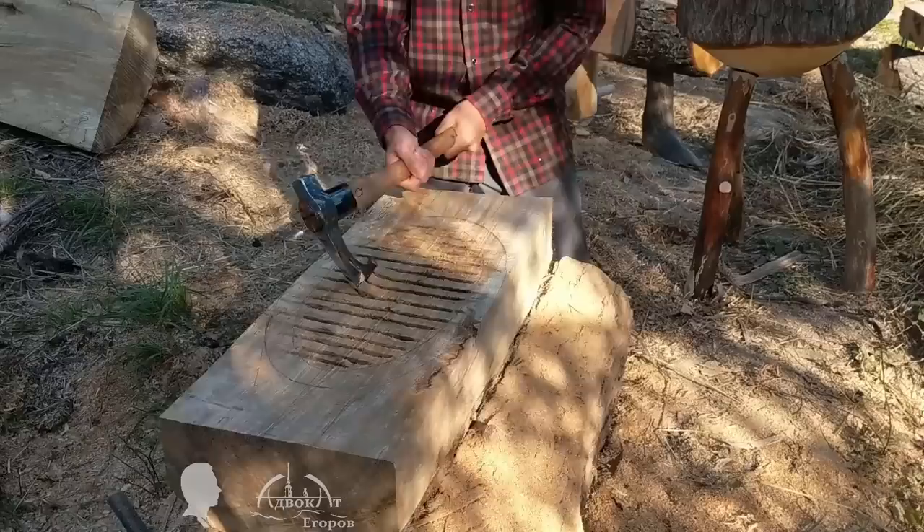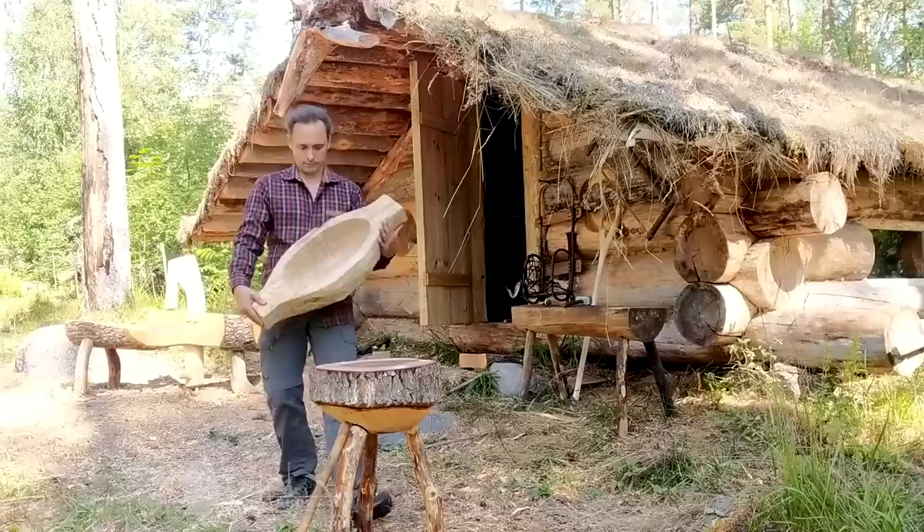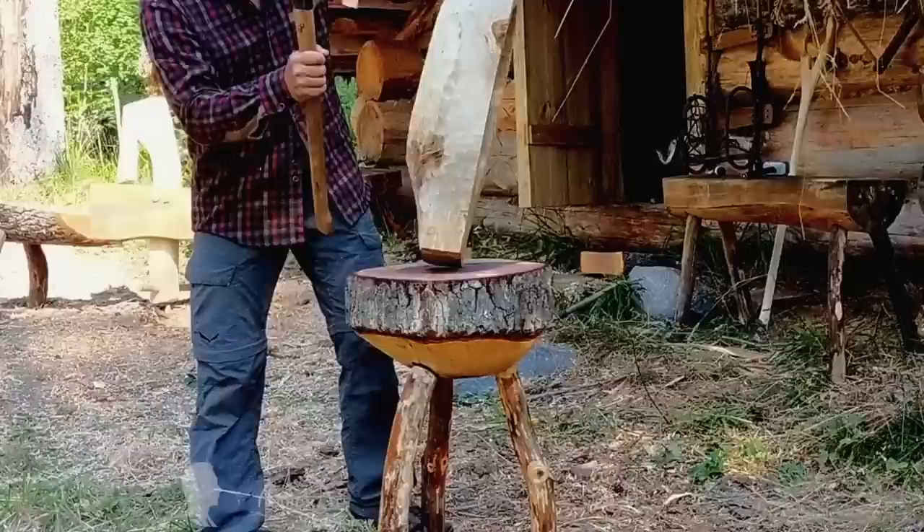In other words, there were a lot of interesting adventures and projects during my three-week stay at the log cabin, but in this video I will focus on the first week of my vacation.